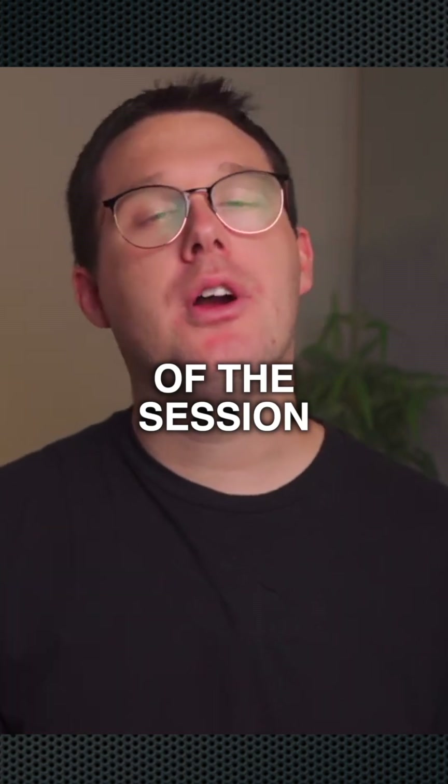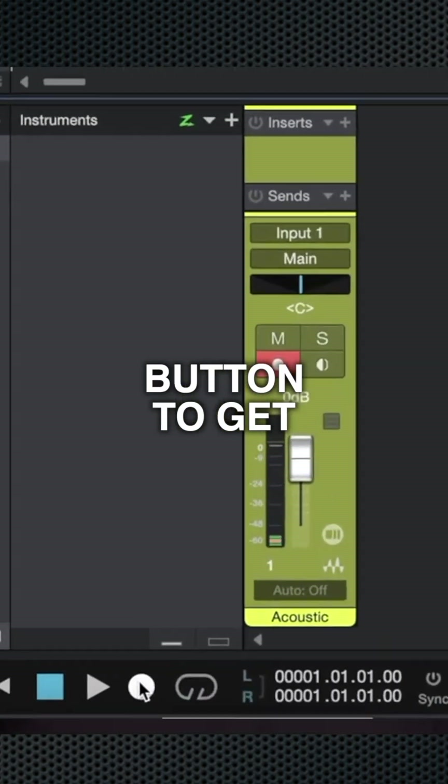I'll move my playhead to the start of the session and then click the record button to get started.